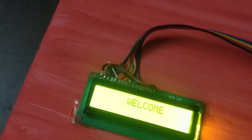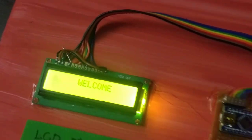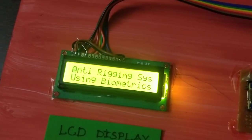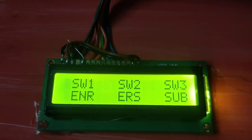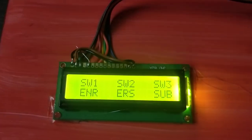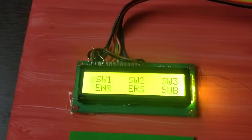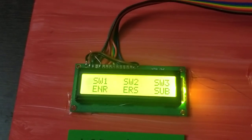We press the Enter switch and preset. We will change the value to preset: press the preset for the anti-rigging system using biometric. When we release the Enter button, we see Enter, Erase, and Search. SW1 is switch 1, SW2 is switch 2, SW3 is switch 3, corresponding to Enter, Erase, and Search.